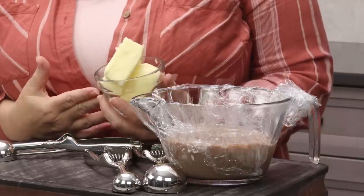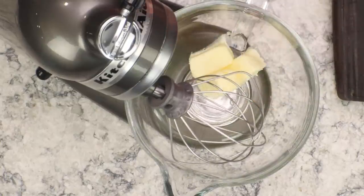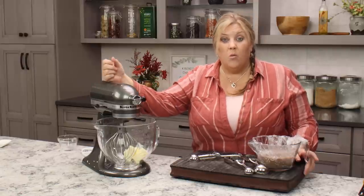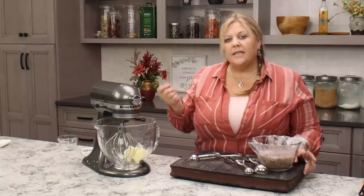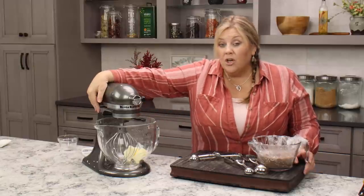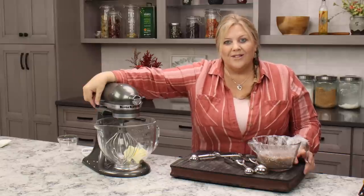To make the buttercream filling, start by whipping one and a half sticks of butter — 12 tablespoons — in a stand mixer with the whisk attachment. Room temperature butter is important — not melted, not cold. Go on high speed for two to three minutes until it's really nice, light, and fluffy.